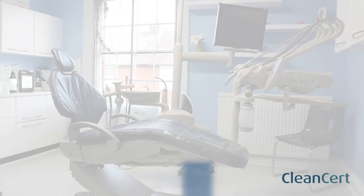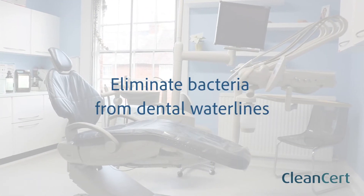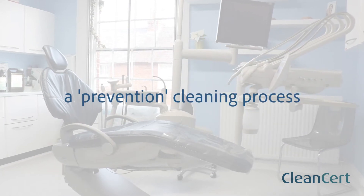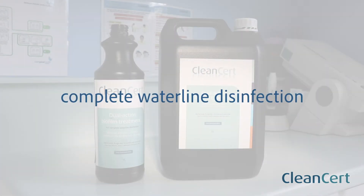This video shows you how to continuously eliminate bacteria from inside your dental water lines and is therefore called a prevention cleaning process. It is one of two methods recommended for complete water line disinfection.